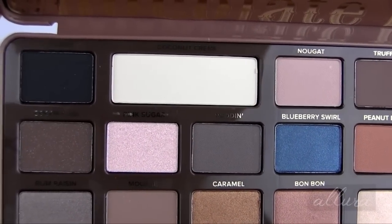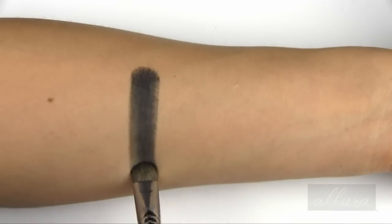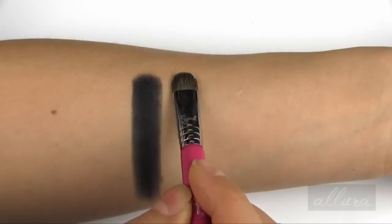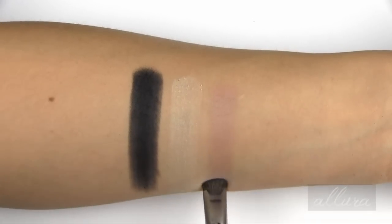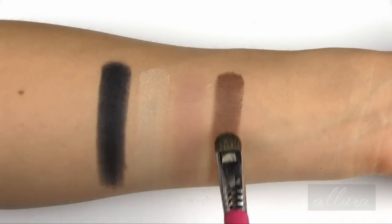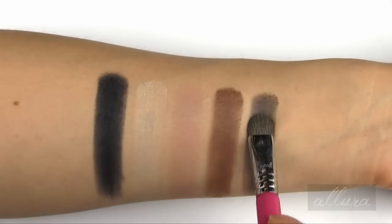I'm going to swatch these by row. For the first row, we start with licorice — a matte black. Then coconut cream, an off-white with a matte finish. Nougat, which is a very pale, kind of muted, dusty pale pink, also with a matte finish. Next is truffled, a medium brown that's fairly neutral, maybe slightly warm-toned, with a matte finish. And hot fudge, which is a neutral deeper brown with subtle lighter brown shimmer. Here's your first row of colors — for the first three shades I went back and added a second lighter layer of color.